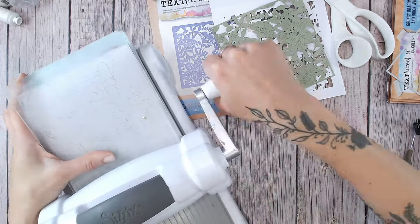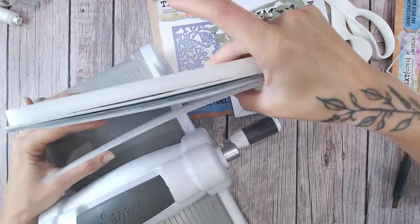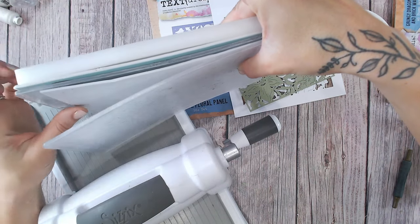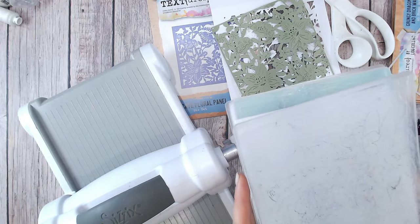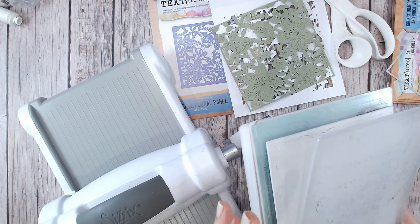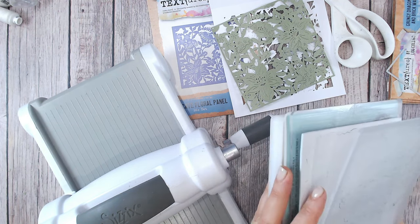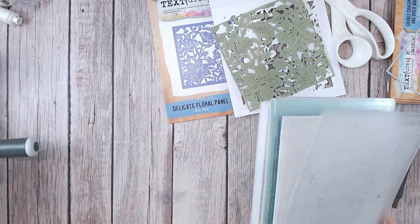So if you take this out the other end and grab this end — hopefully you can see the foam has lifted from the die. If we were now to bring this round and put it back through again, there's a very good chance that foam is going to have moved on the die. Because it's not sitting in the die, it's sitting on the die. It will have moved — you're going to get that double-cut effect that is just a nightmare.